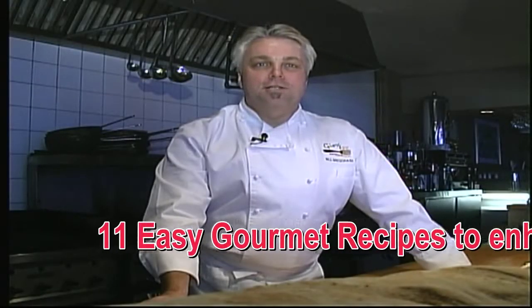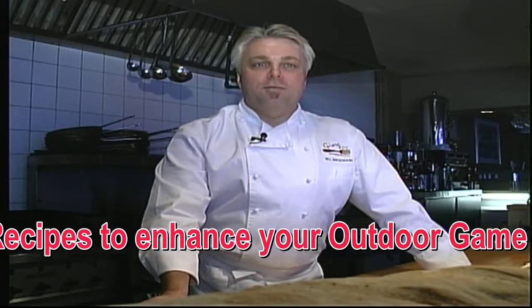Hi, I'm Bill Gregerich from Adventures in the Kitchen. I've selected some of my favorite recipes for you to enjoy. They're fun and easy to make.